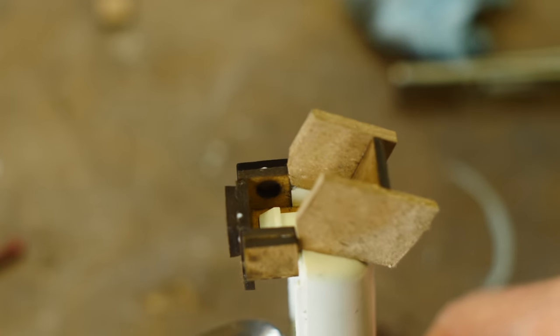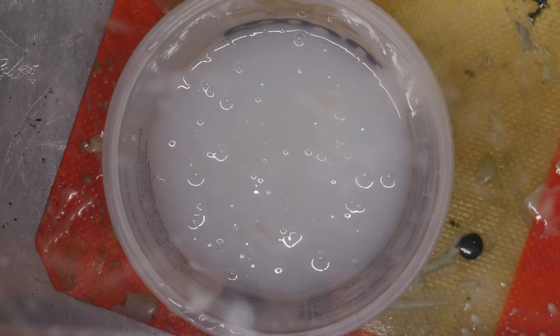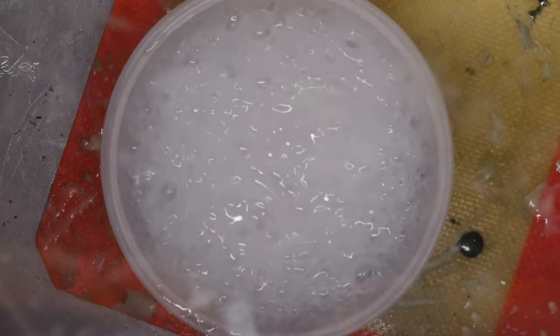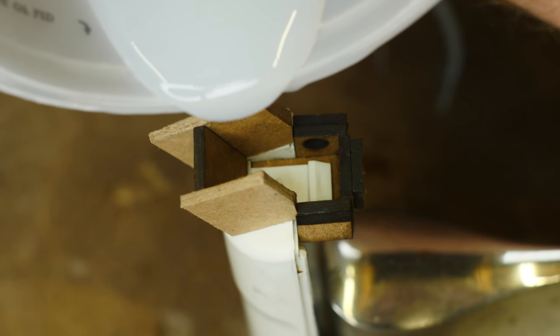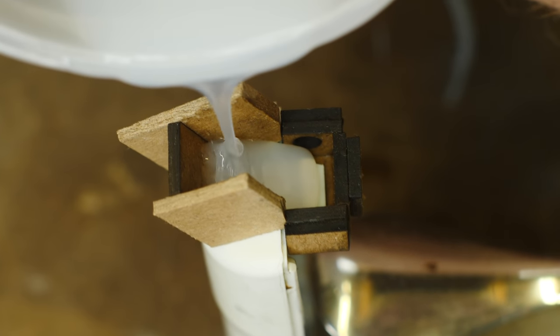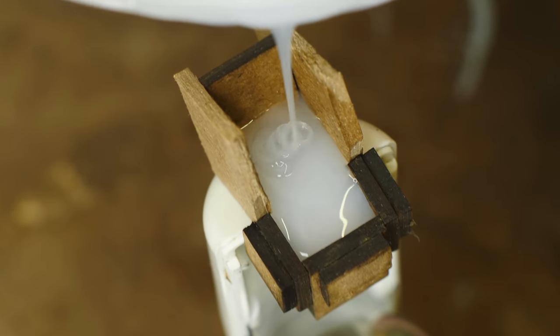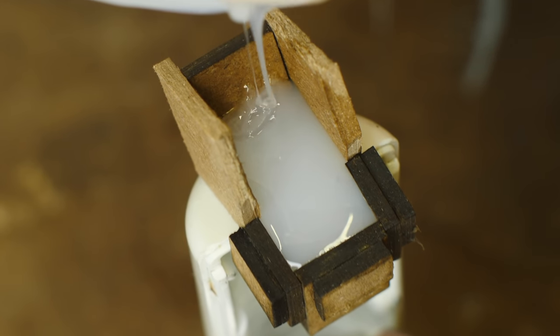Of course I'm going to seal it with some shellac — the shellac will just keep the silicone from seeping into the cardboard. I'm using Smooth-On Dragon Skin 30; it's platinum silicone, not something I normally use but I happen to have it on hand, so we're going to use it for this project.